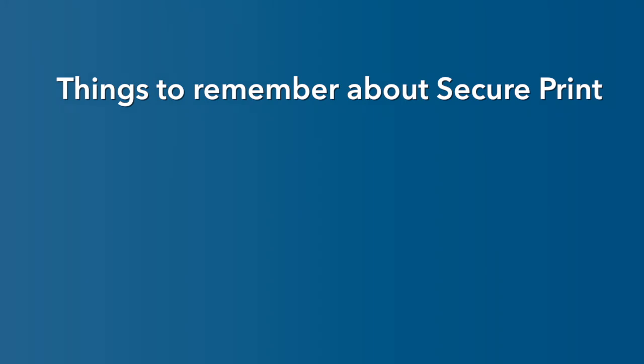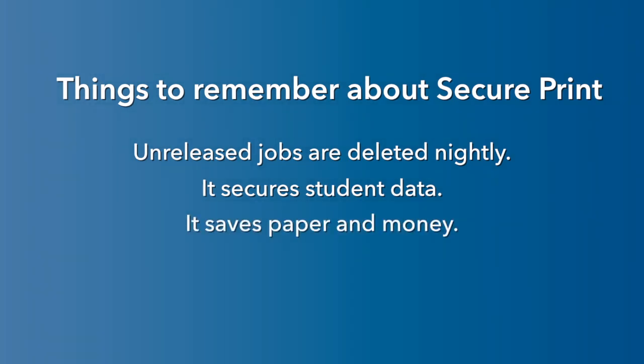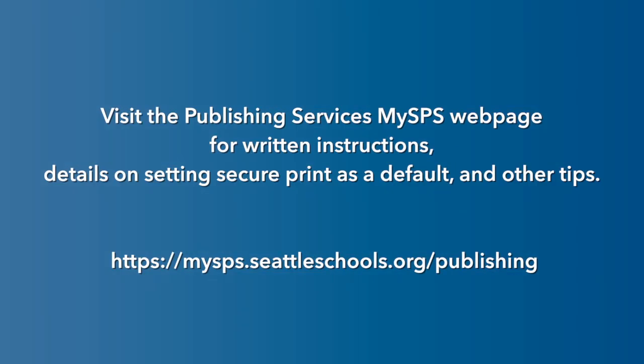Things to remember about SecurePrint: unreleased jobs are deleted nightly, it secures student data, saves paper and money, and makes sure you get your prints and only your prints. Visit the Publishing Services My SPS webpage for written instructions, details on setting SecurePrint as a default, and other tips.